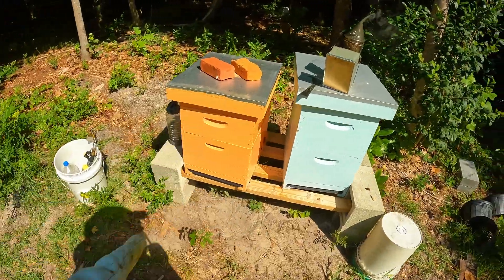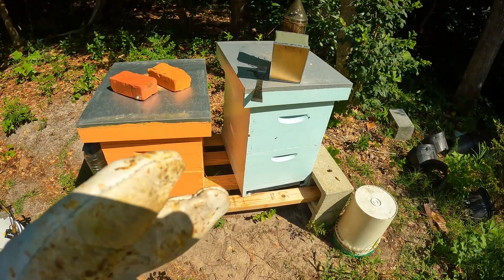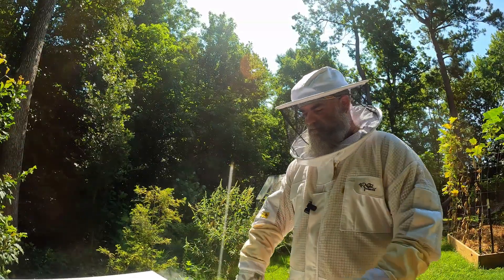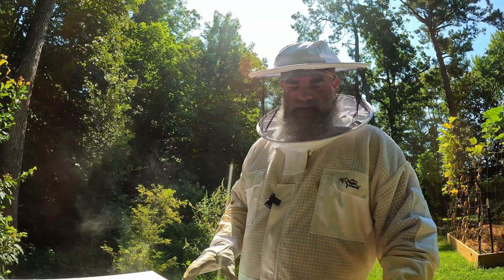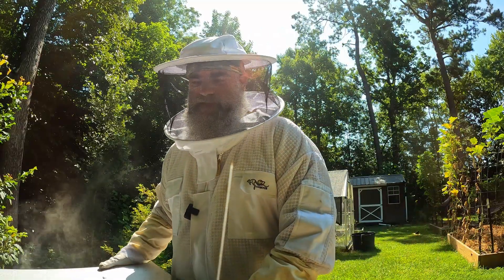The orange hive is good. Now we're going to go into the blue hive and do something pretty cool — we're going to add a honey super on, and that's all we're going to do. We went in here yesterday and I found my queen, and I'll talk about her in a second once I get this super on.